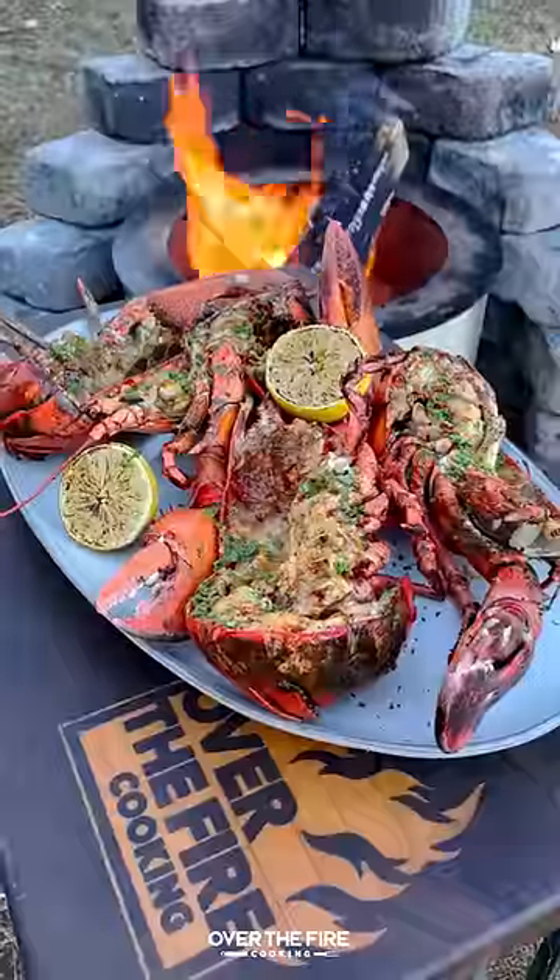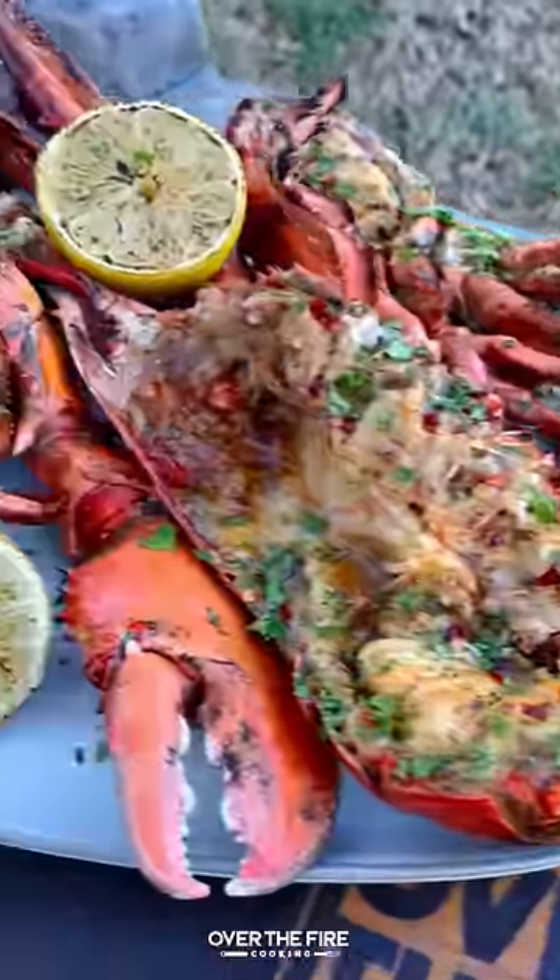This is so freaking delicious. You can find this whole recipe at overthefirecooking.com or in my bio. Cheers!